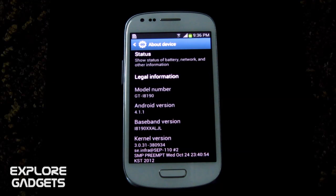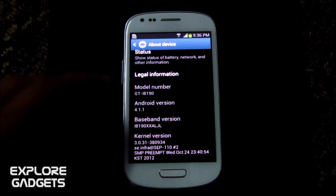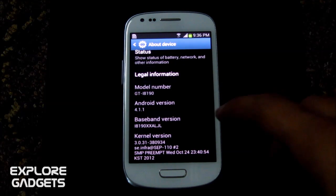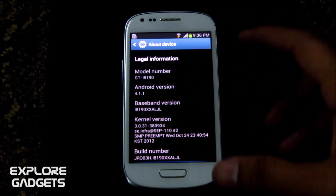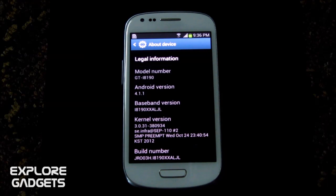Hi guys, in this video I'm going to show you how to root your Galaxy S3 Mini. This method works with model number GT-i8190 only, and your S3 must be running Android 4.1.1. It doesn't matter what baseband or build number you have — just follow this method, and it will not make you lose your data.